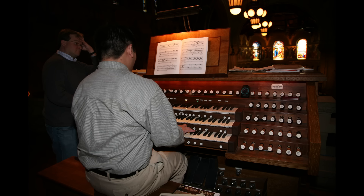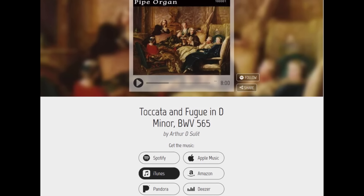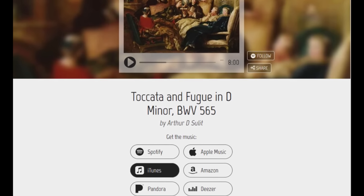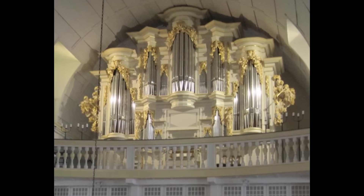I'm Arthur Sulit, the organist in this recording, presenting to you a newly remastered release, now on Apple Music, iTunes, Spotify, Pandora, Deezer, and many other platforms. Get your copy today!